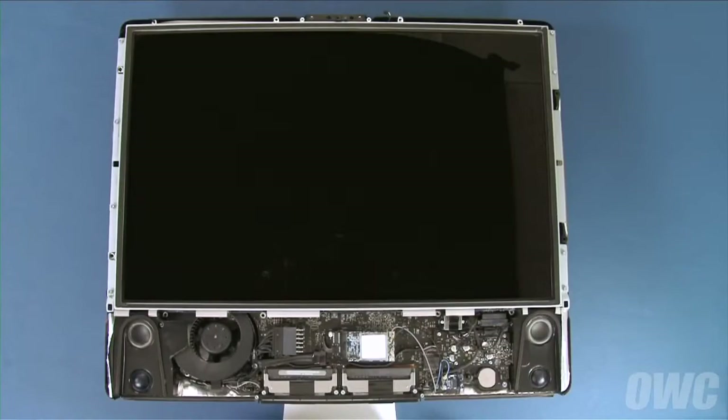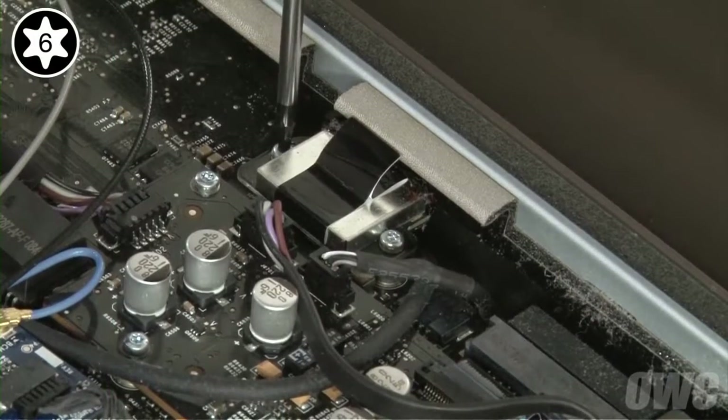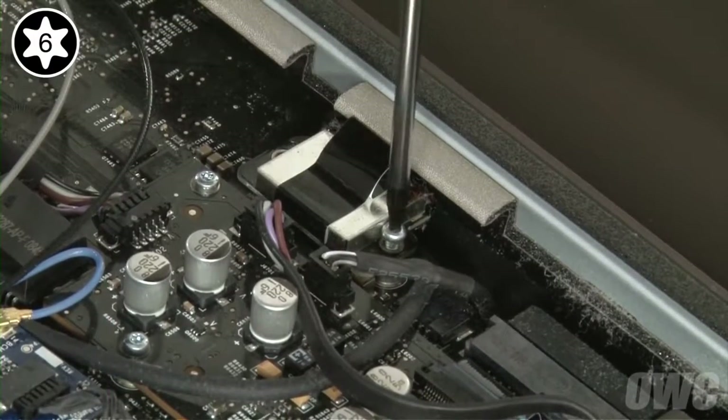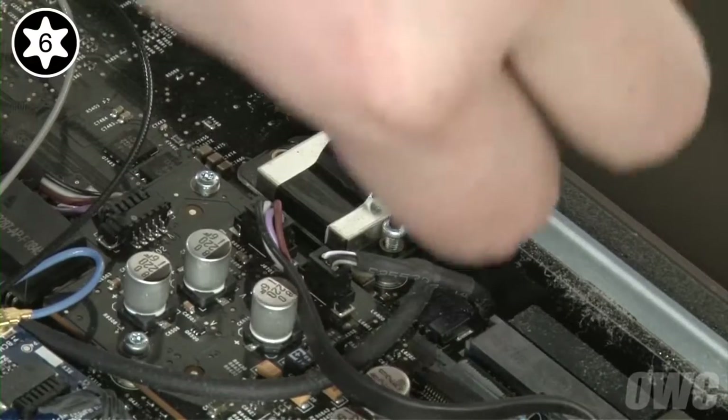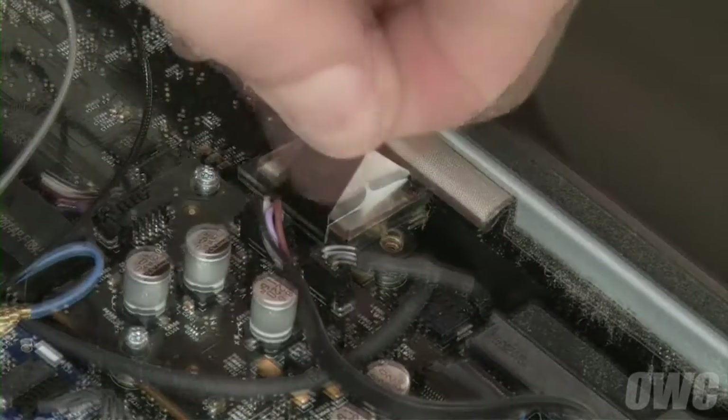Next, we need to remove the LCD itself. We'll start by detaching the LVDS connector near the lower right. First, remove the two Torx T6 screws holding it in. Then pull up on the black tab to detach it from its socket.